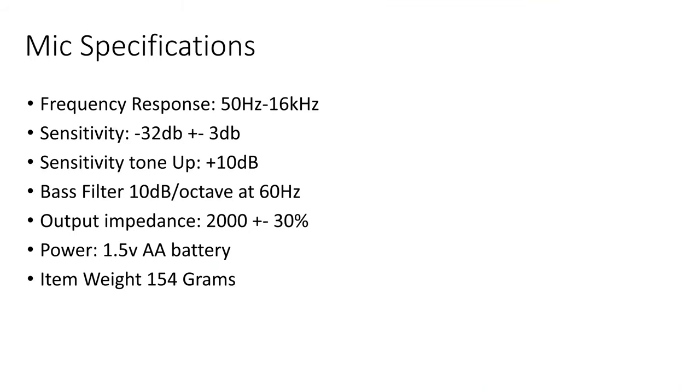Looking at the microphone specifications: the frequency response is 50Hz to 16kHz, sensitivity at minus 32dB plus or minus 3, sensitivity tone up to plus 10dB, and a bass filter at 10dB. The output impedance is 2000 ohms plus or minus 30%, it's powered by a single 1.5V AA battery, and the item weight is 154 grams.